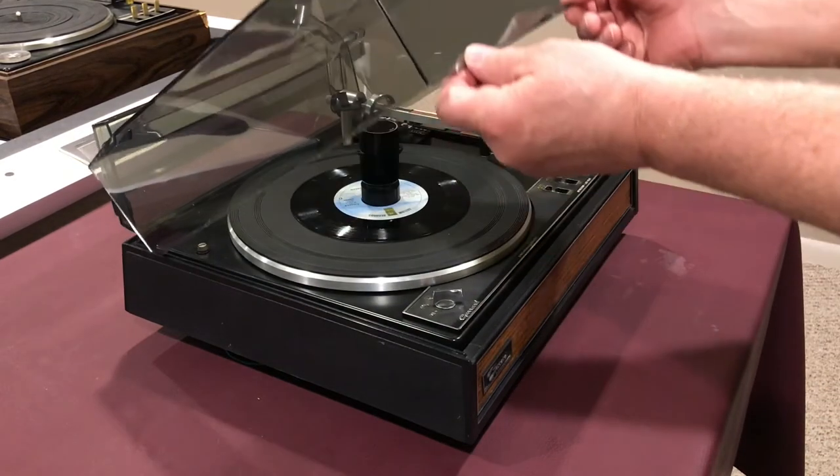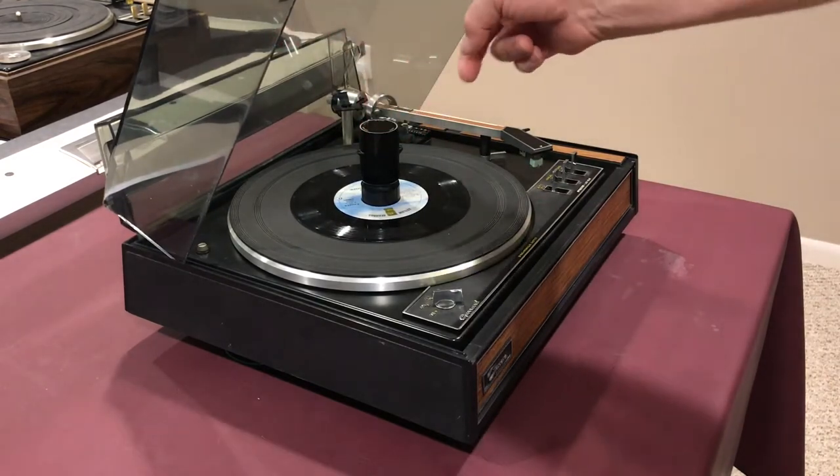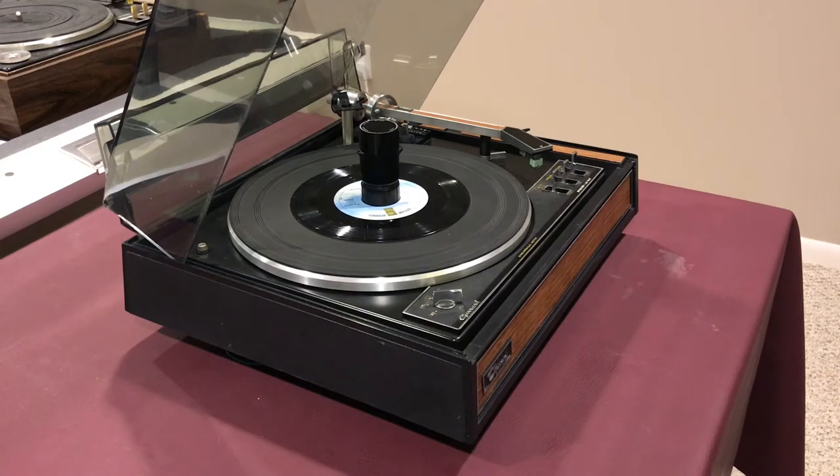Just lift it up and it catches on a couple of prongs in the back, and then it can stay in this position or you can remove the cover entirely.